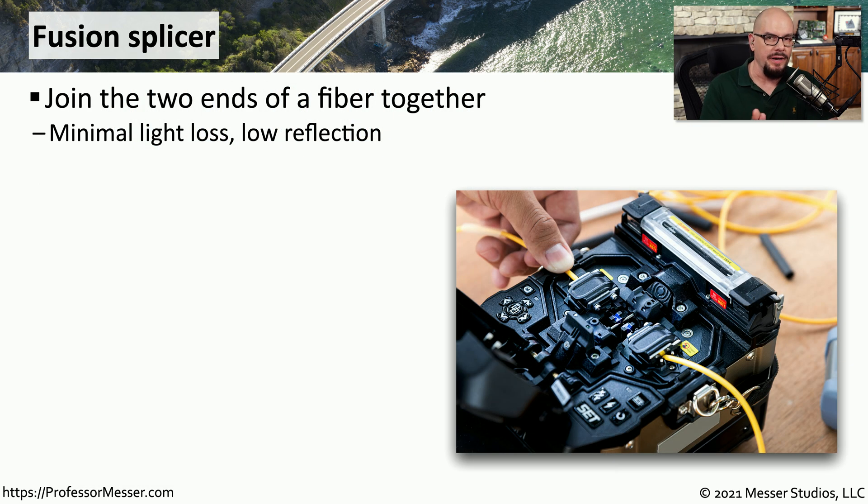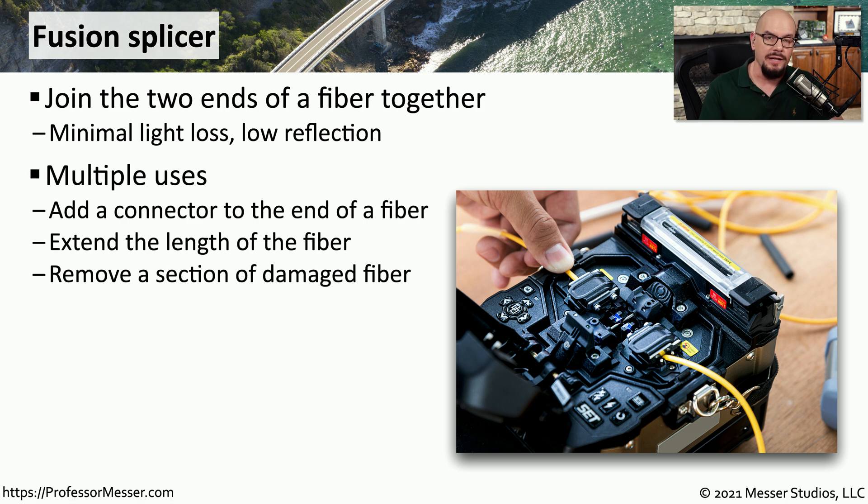If you're working with a fiber connection, then you'll need some additional equipment to help you with your troubleshooting process. One tool that becomes very useful is a fusion splicer, which allows you to connect two ends of a piece of fiber together. This is a very precise tool that allows you to connect those fibers together with a minimum of light loss and very little reflection. If you need to create your own connectors on a fiber, you can use the fusion splicer to connect those properly. Or maybe you need to extend the length or remove a section of fiber, and you can use the fusion splicer to make those changes.